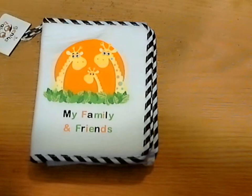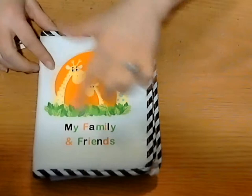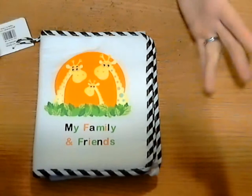Welcome back to another Rower Review. Today I'm reviewing the Baby's My Family and Friends First Photo Album. This is similar to the other one I looked at, except this one just has a cute new refreshing front on it. I love how it says My Family and Friends, and it has the giraffe little family, so it kind of ties it all together.